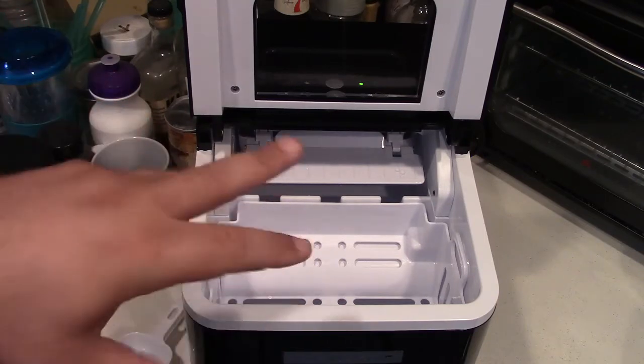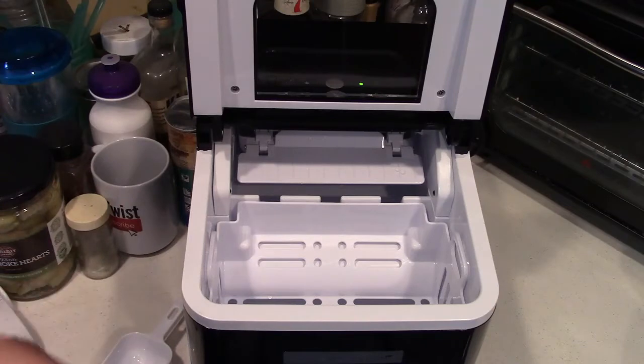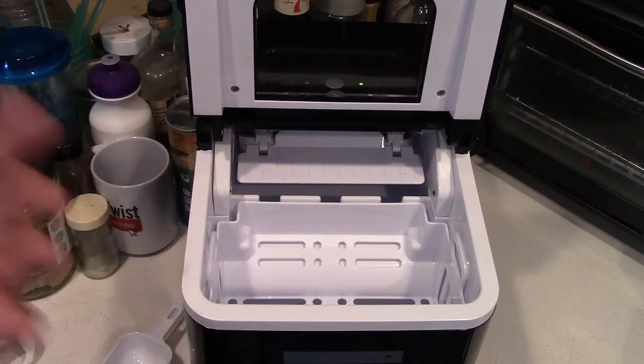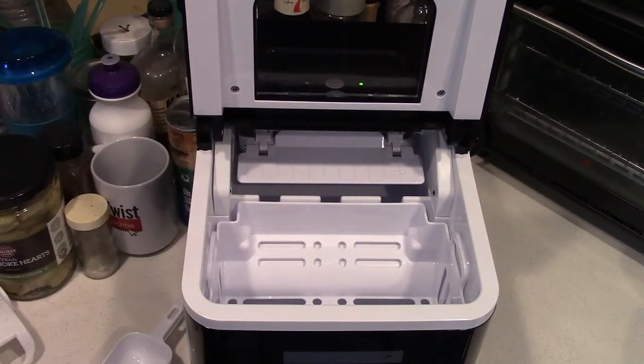What's going to happen as this cooks is it's going to make ice, and the whole inside cavity of the unit is going to start getting colder and colder. The colder it gets in there, the faster and better it works. It's still eight minutes each batch, but it's going to be working at peak efficiency the colder it stays in there. In time, the basket will fill up and it'll sense that and shut off. When you remove some ice, it'll turn back on and keep going until it runs out of water, then you can add more water and keep making ice.